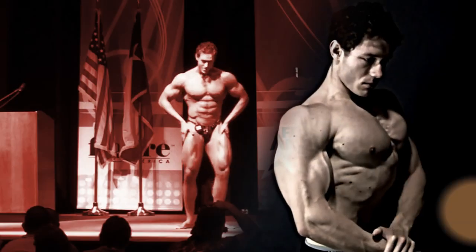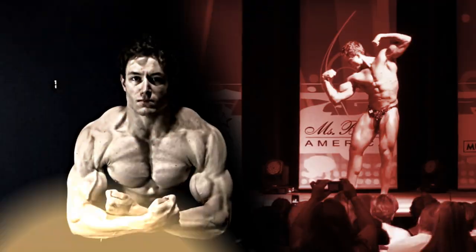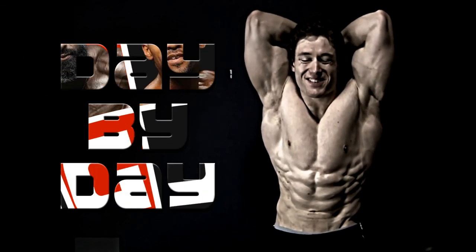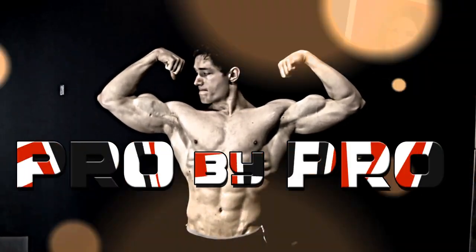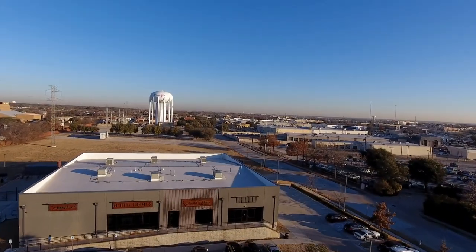Hey, this is Nick Del Toro with Muscle Roulette. Today I'm doing back with Josh Bryan. This is Josh Bryan here at Destination Dallas. If you don't know me, Google me. We're here for a back workout today with Nick.